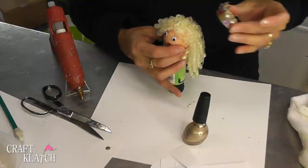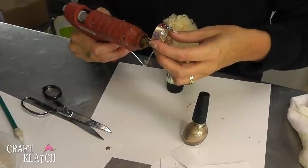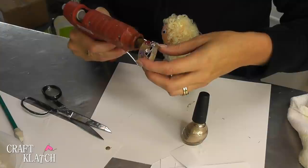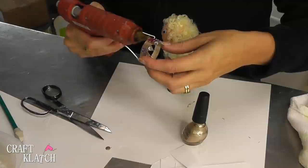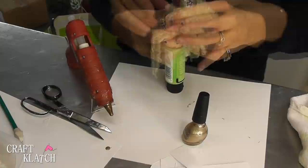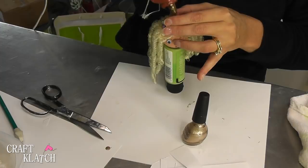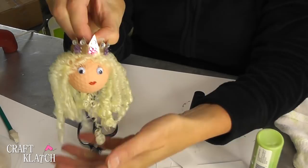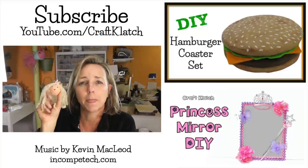Here's the crown, and now all we have to do is glue it to her head. I'm going to put a dab in the back, a dab in the front, and a couple on the sides, just so it can grip onto her head. I'll hold it down until it dries, and if you need to, you can add a little glob behind it. Here's our little golf ball princess all finished — she's got her bouncy curly hair and a beautiful crown. She would be fun to have as an ornament or hanging around at a little girl's birthday party.